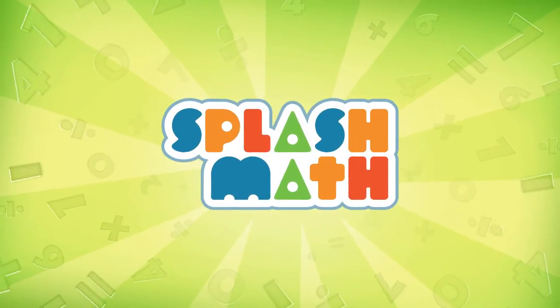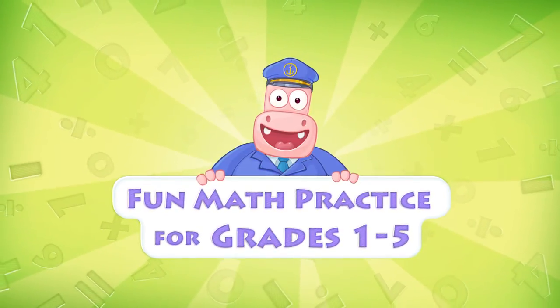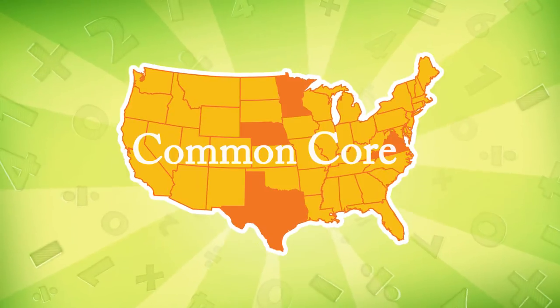Welcome to SplashMath, the fun math practice program for grades 1 through 5. All of SplashMath content is aligned to the Common Core standards.